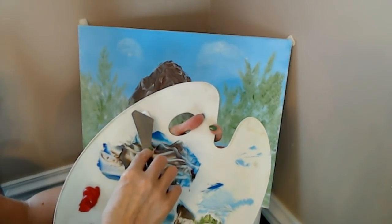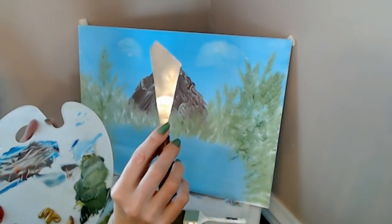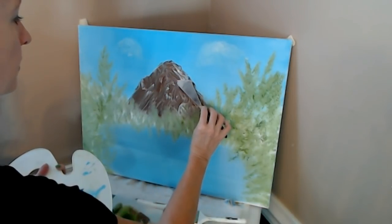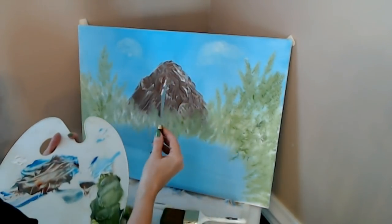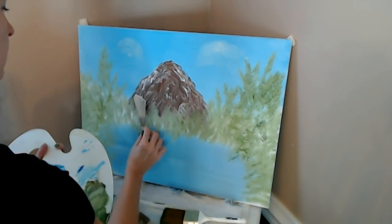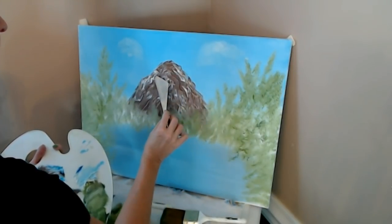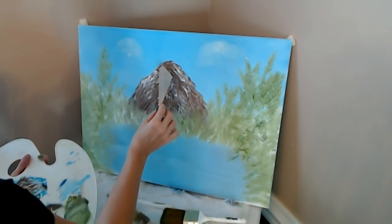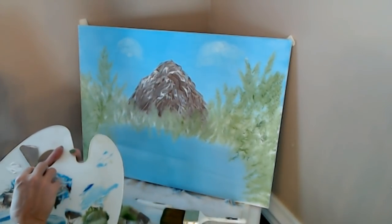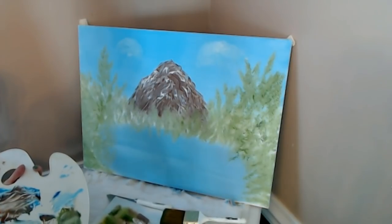We're going to try to add a little bit of snow to the mountain. I have a little roll of paint on my little knife — three hairs and some air. You want to be very gentle. Very gentle, very gentle, be careful. Gently, delicately apply the paint so that it breaks. Very careful. All right, we have a little bit of snow on there now. I'm going to wipe and clean my knife.